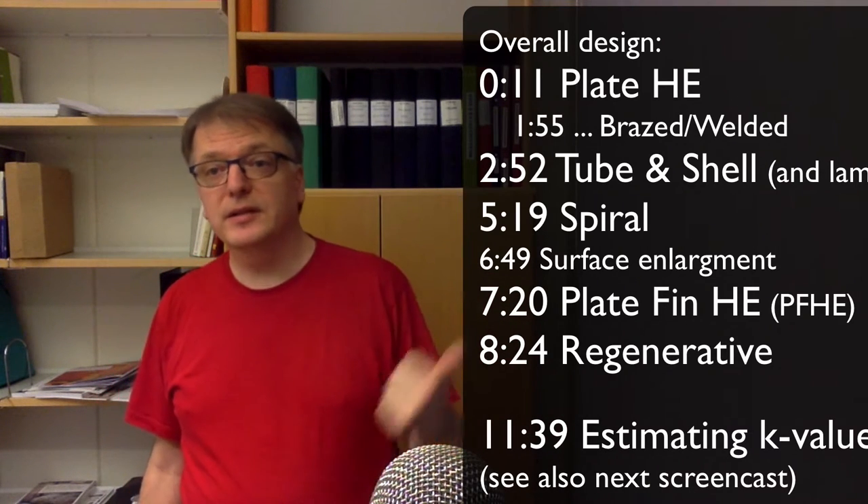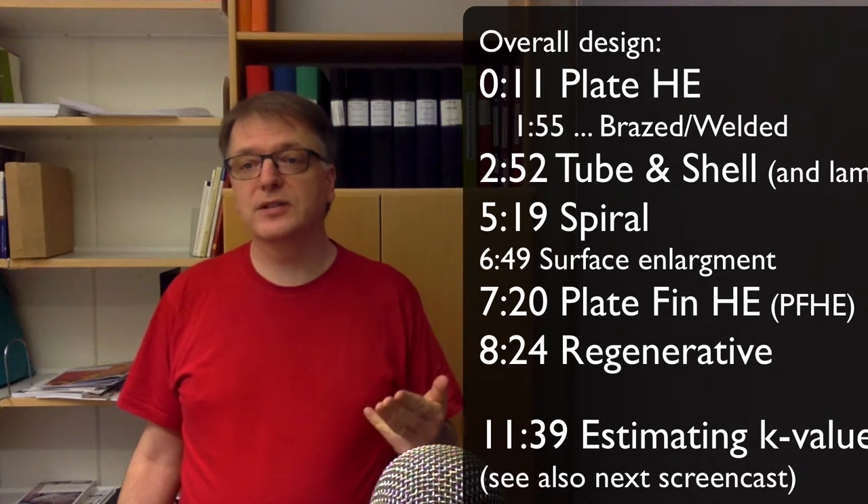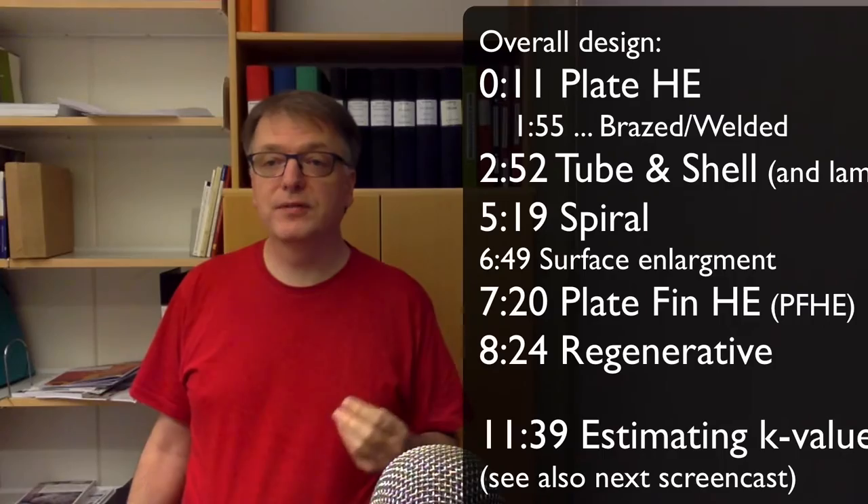Let's look at some different overall designs: plate heat exchanger, tube and shell, spiral, plate fin heat exchanger, and a regenerative heat exchanger.